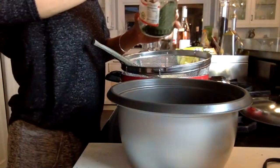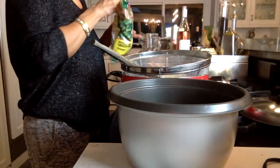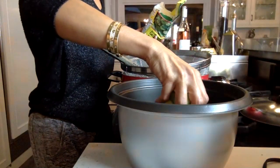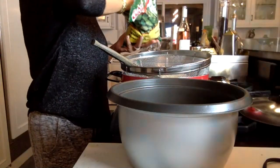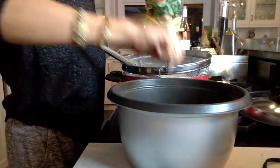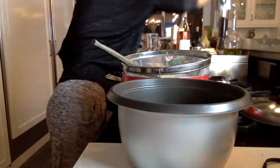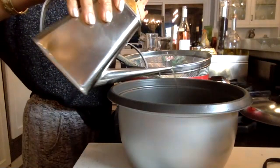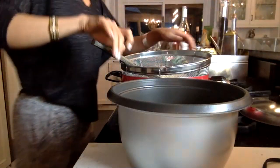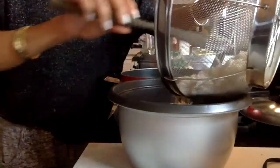You can also add sautéed or fried fish fillets with lots of garlic. Right about halfway through layering, I drizzle a little bit of oil over it — you could do butter or oil. Remember, this is so super simple: layer, layer, layer.